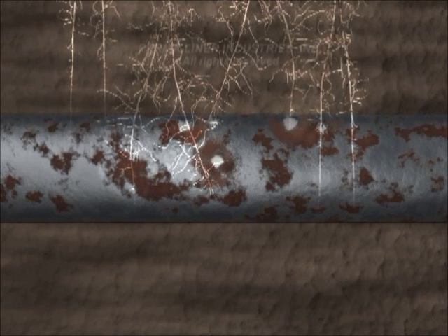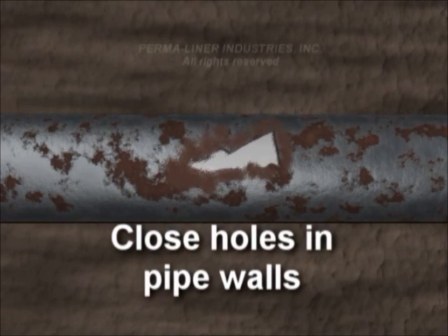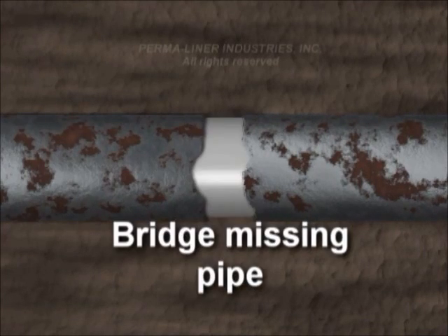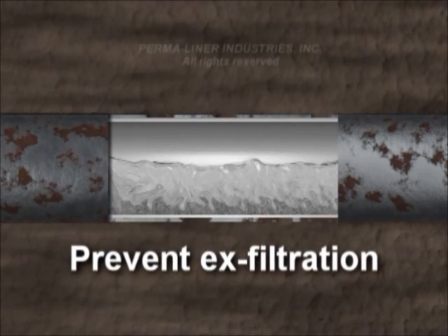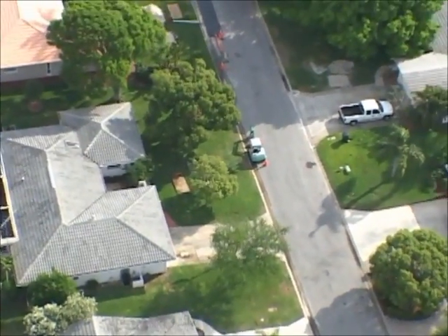With the Permalateral Lining System, we can eliminate root intrusion, close holes in pipe walls, seal open joints, bridge missing pipe, prevent infiltration and exfiltration, and most importantly, lower overall costs.